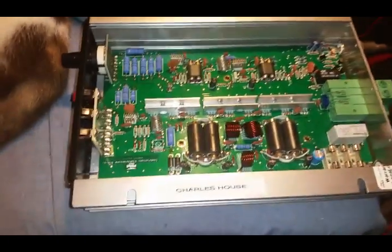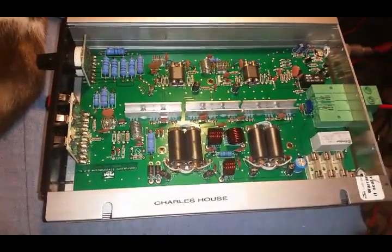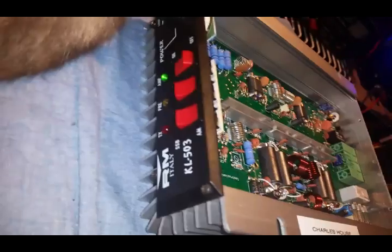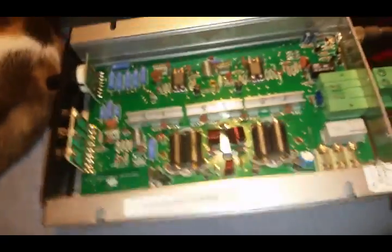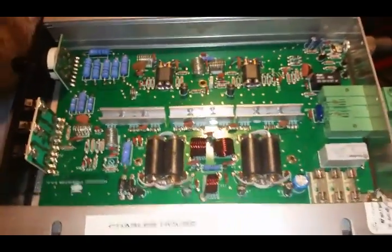Alright, Mr. Gatekeeper here. Alright Mr. House, we got your REM Italy KL503 repaired for you. What I thought probably happened is exactly what did happen.